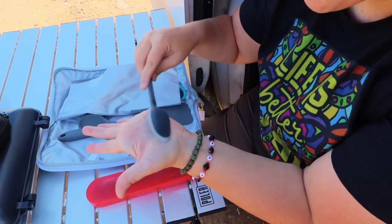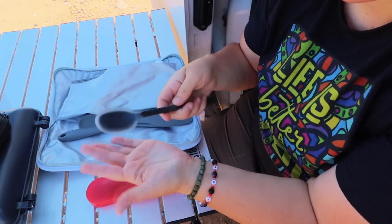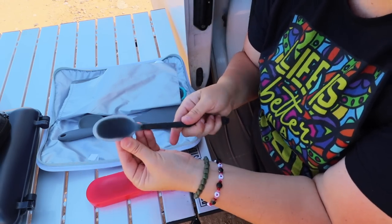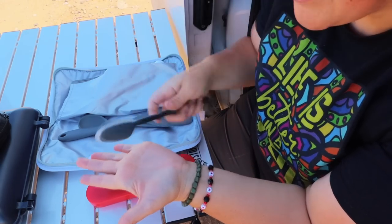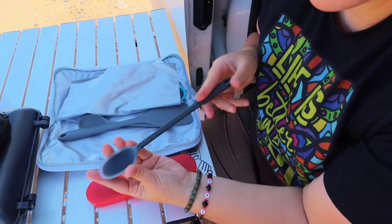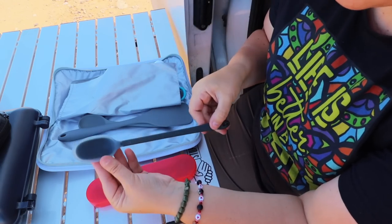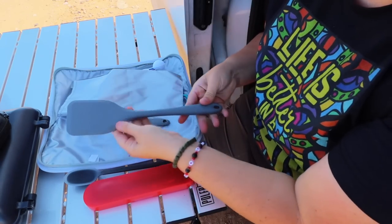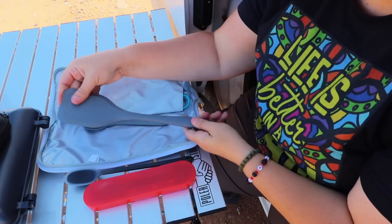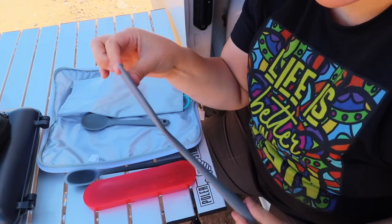The next item is from GSI Outdoors. I prefer longer spoons because I often eat mountain house meals and need to really get down in there — the longer the spoon, the less likely I am to get stuff on my hands. It also has a silicone exterior so it can really scrape food, getting every single morsel out of whatever container you're using. It works the same way when getting things out of a can.